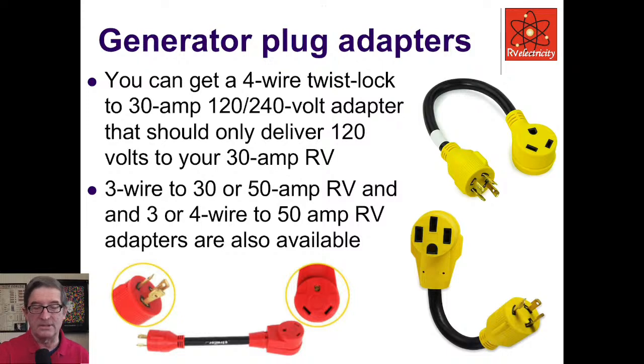This adapter plugs into a 240-volt generator and converts it to a 30-amp, 120-volt outlet because it's only taking one of the lines — it will not dump 240 volts into your RV. Be careful with DIY ones; I saw a homemade one wreck an RV once. You can also get ones that plug into a 3,000-watt generator with a three-prong outlet and convert it to make a 50-amp outlet so you can plug your 50-amp shore power cord into it. But realize it doesn't make more amperage or more voltage.